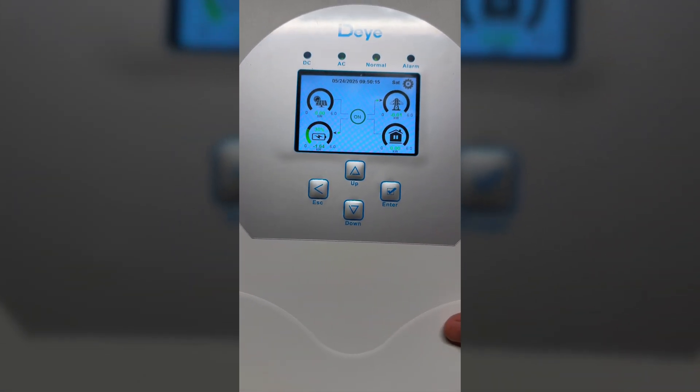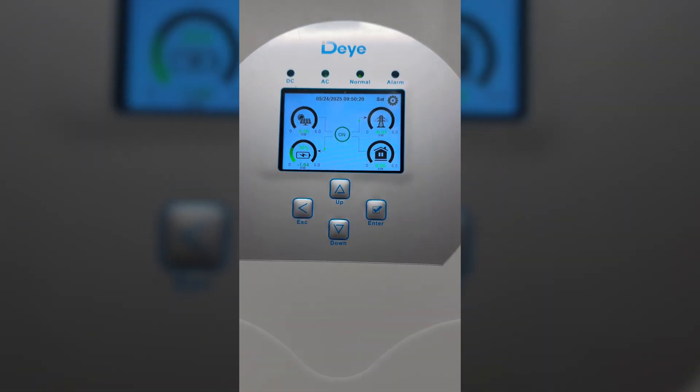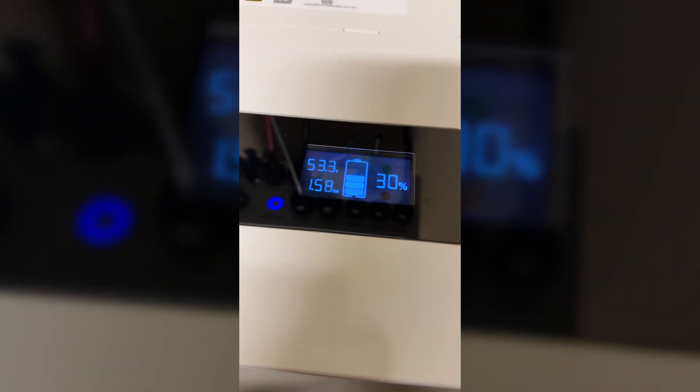It did start already — there we go. It's really fast on the readings, and at this moment instead of sending to the grid, which we sell at a really low cost, we are putting it into the battery. If we look at the battery we can see the Felicity ESS right over here, which is now charging.